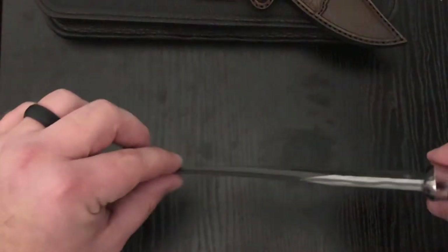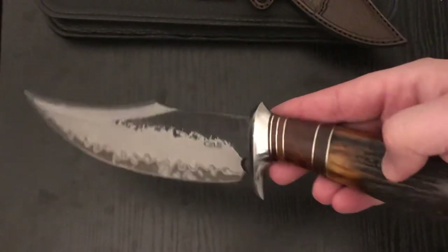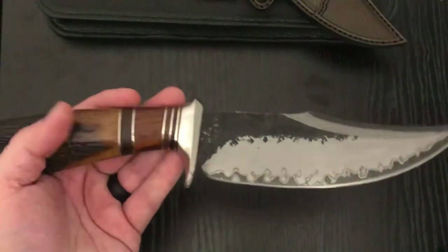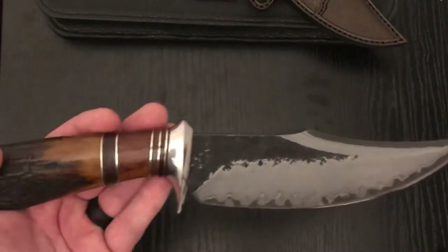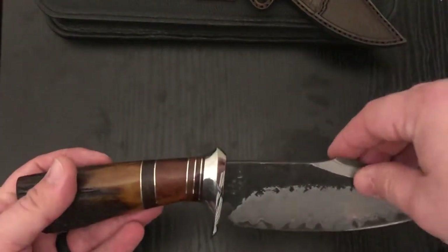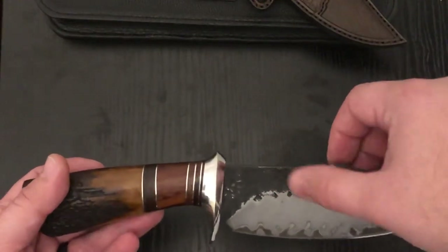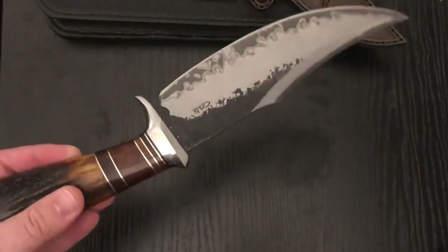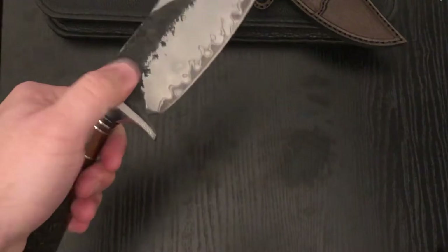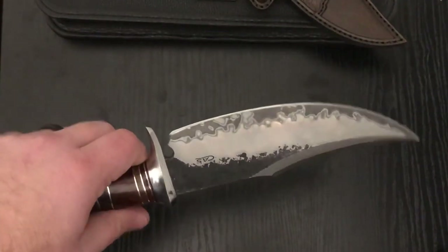The Sanmai is just gorgeous — cool clip point, awesome bowie. There are a lot of layers and they spent a lot of time working on these. Love the hammer forging. Being 1095, it'll probably rust up pretty quickly, so I'm going to have to keep this thing oiled. I have Lon Humphrey knives in 1095 that get really brown pretty quick if you don't maintain them.